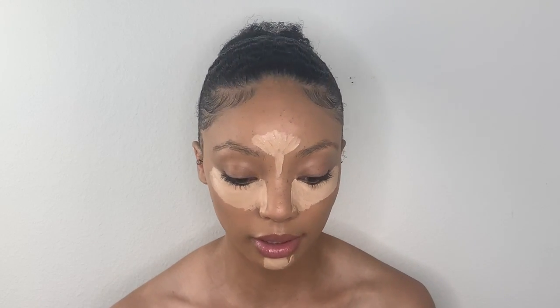Now I'm going in with my Born This Way Multi-Sculpting Concealer — I'll link everything in the description. I typically like to let my concealer dry down a little bit before I blend it out, because I find it's easier to control where it's going. After about a minute, I'm going to blend it out using my beauty blender.